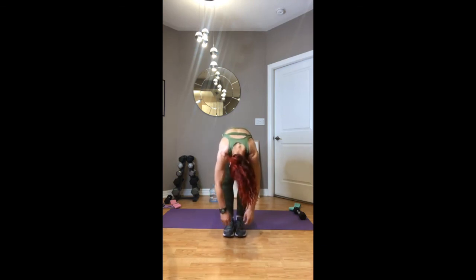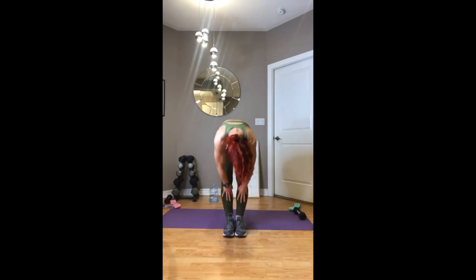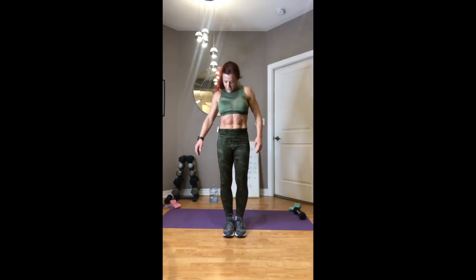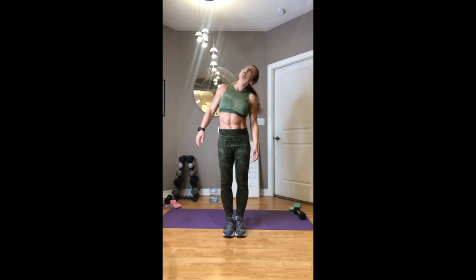Breathe, loosen up the arms and the back. Let it all hang onto the floor, slowly get up. Roll around the neck. Thank you — be proud of yourselves, and I'll see you on the next workout!